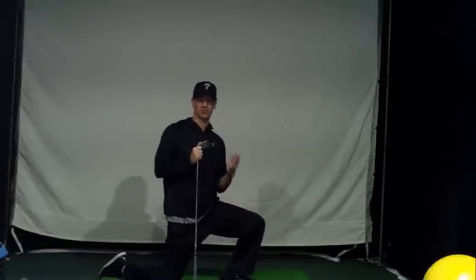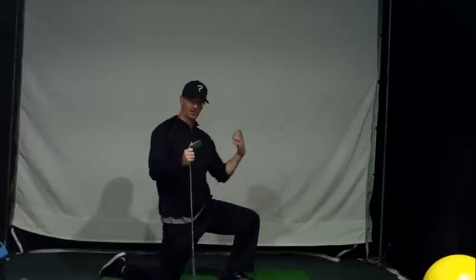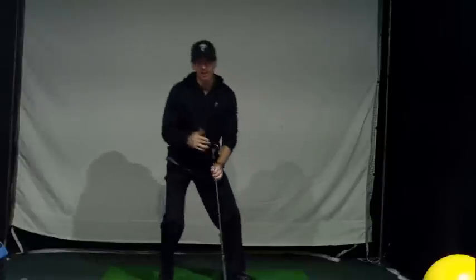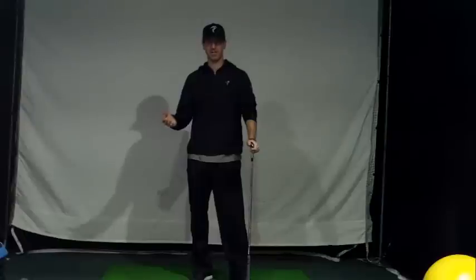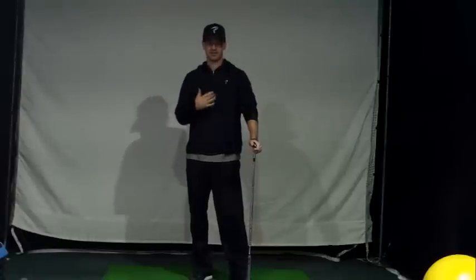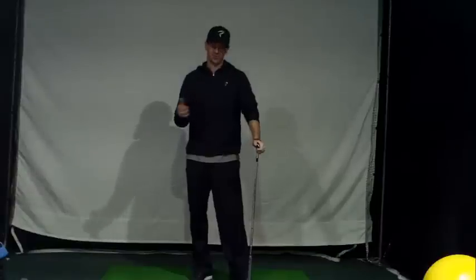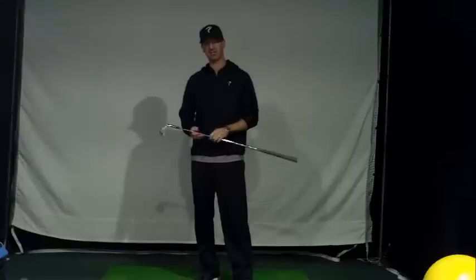I don't prefer to do static stretches where you hold. I like to do movement — the same movement as your golf swing — to get you warmed up. If you go through your body and do that quick routine, it doesn't take long before you go play. It's going to help prevent injury, get your muscles ready during your round of golf, and do that same routine before any golf-specific exercises. That's going to help you prevent injury and help your body.